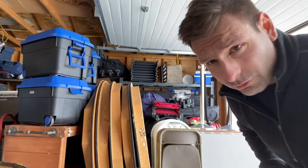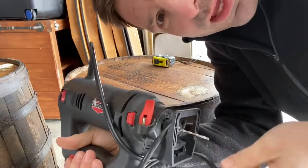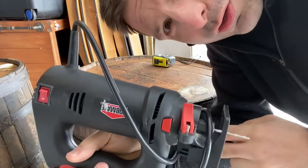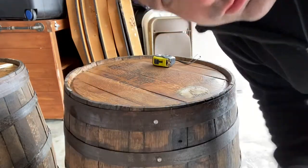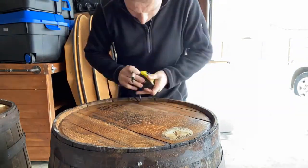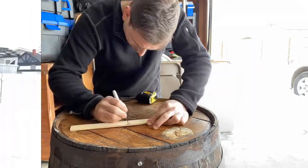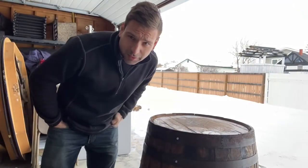I'm going to attempt to cut the barrel here. I've got this little job mate hand cut-out tool — I think this will do the job. All right, let's get cutting.